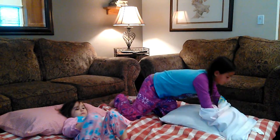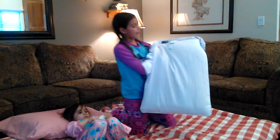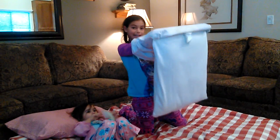Once you're done with that, you're going to grab the pillow with your hands still in the pillowcase and flip it onto the pillow.